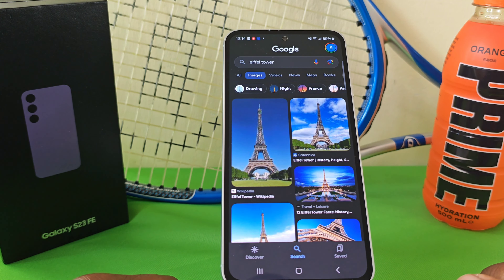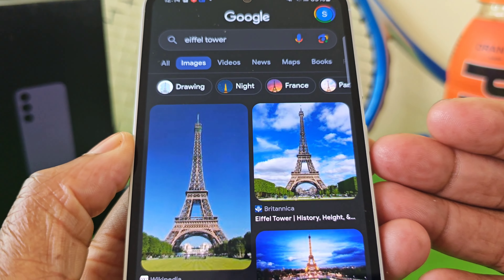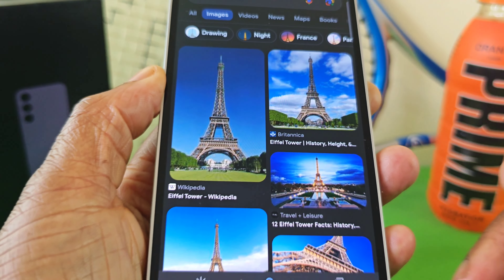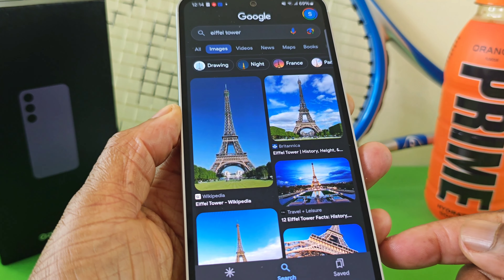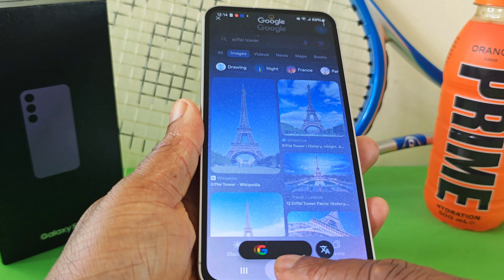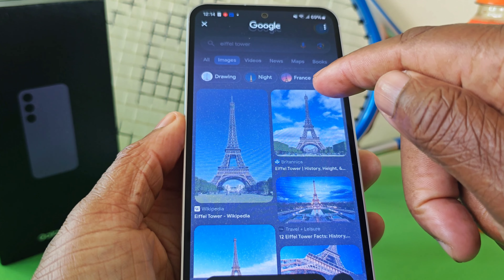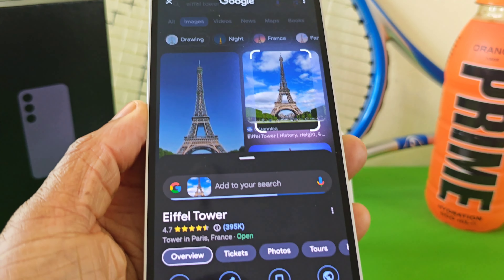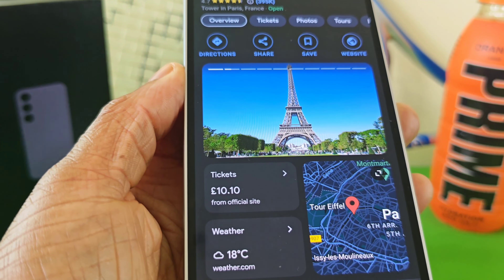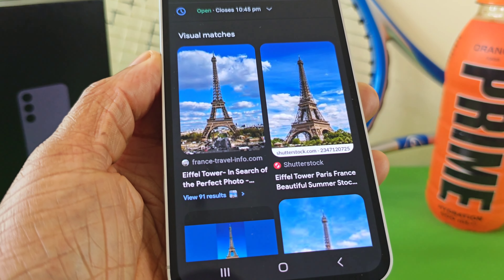It's now time to put the theory into practice. Let's start off very simply — everyone knows this is the iconic Eiffel Tower, which is in Paris, France. So let's see how the Circle to Search feature fares on it. We press down on the home button and then select one of these images. Boom — look at that. That was fast, efficient, and accurate. Got it right on point — it is the Eiffel Tower.